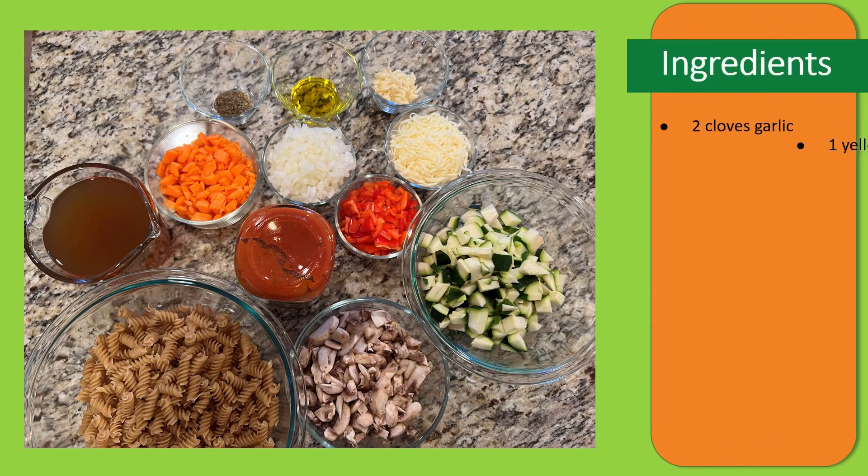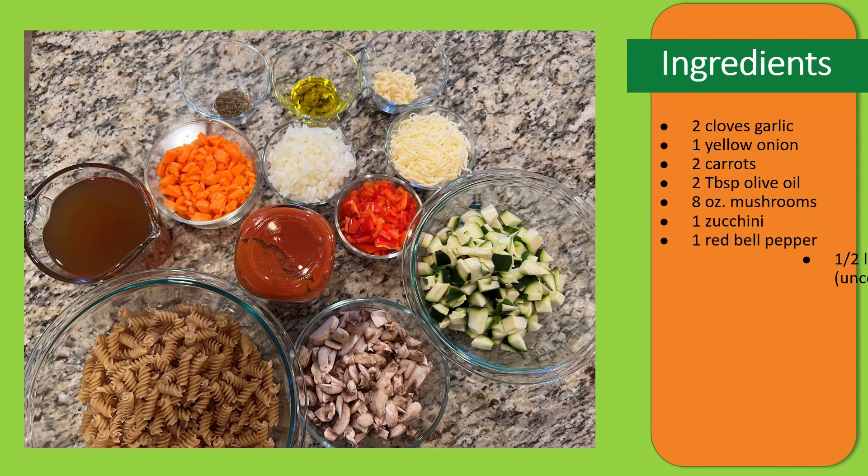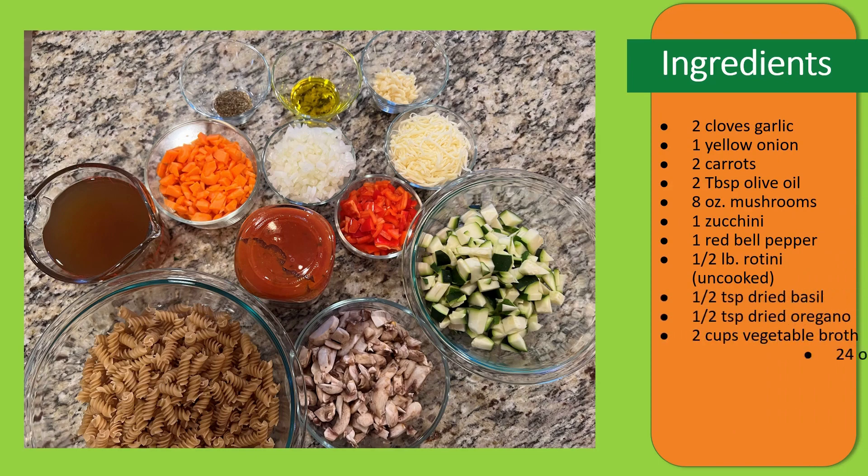For this recipe, you're going to need the following ingredients: two cloves of garlic, one yellow onion, two carrots, two tablespoons of olive oil, eight ounces of mushrooms, one zucchini, one red bell pepper, a half a pound of rotini pasta uncooked, a half a teaspoon of dried basil, a half a teaspoon of dried oregano, two cups of vegetable broth, 24 ounces of pasta sauce, and four ounces of shredded mozzarella cheese.